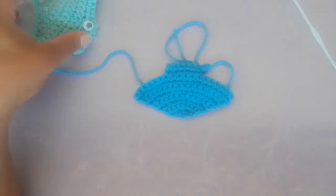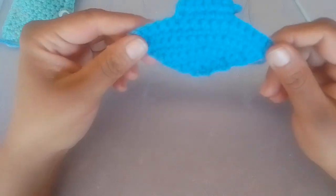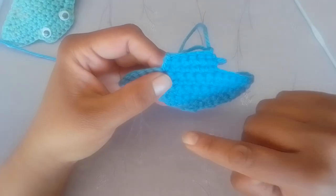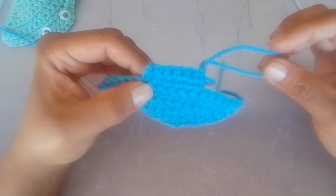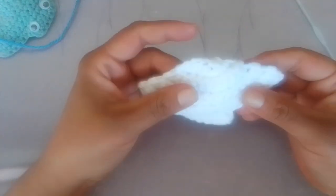Now for the back, you're going to make the exact same thing — rows one to ten — make the exact same thing, but cut your tail. So I've made my back bit in black.